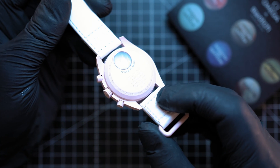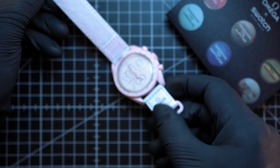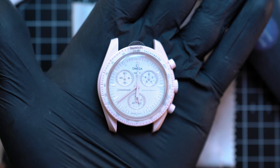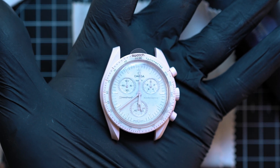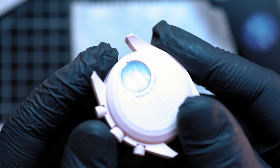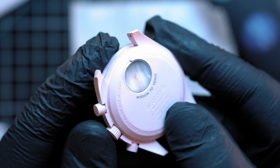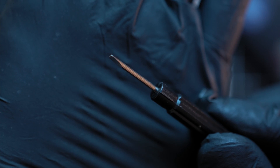The Moon Swatch battery is located under the planet picture. I removed the watch strap to have better access. Here on top of the planet cover is a little groove, perfect for a little pry tool. I used a small flat head screwdriver.